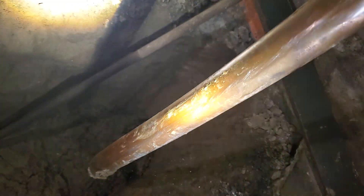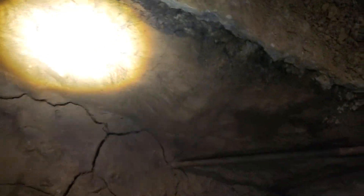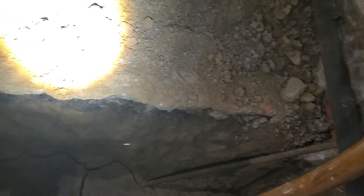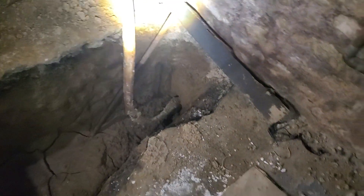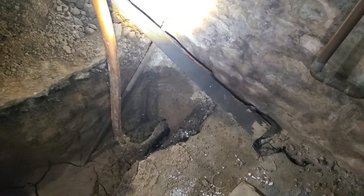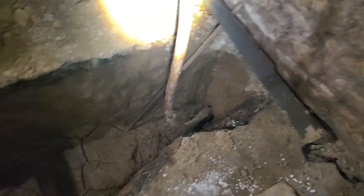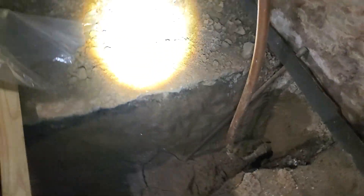It looks maybe like some fly ash is what they used, because you can see the difference of materials. But anyway, that's exactly what this looks like and why they heave. What we had here is this water line coming in that was leaking, and whenever it got really cold, it literally froze and heaved the floor.